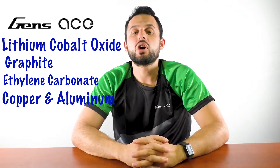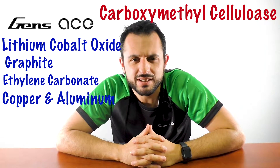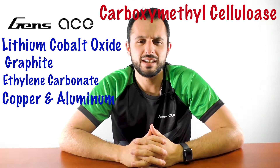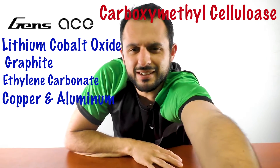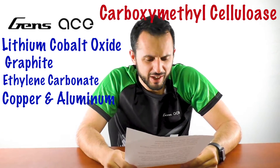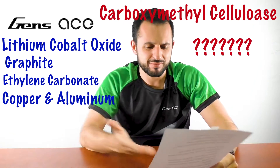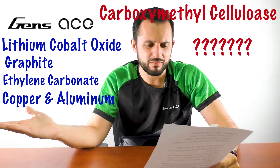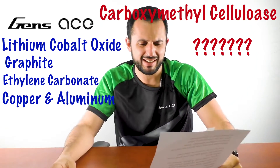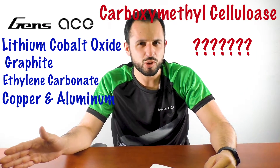And then we have... carboxymethyl cellulose. Hey — I'm sorry, you're gonna peek behind the curtain here. Who invented these words? I just want to ask them why they didn't make it shorter, easier to say — who's going to remember this? If I had known I'd be working for a battery company, I would probably have paid attention to science a little more.